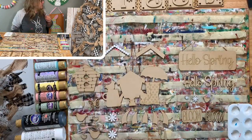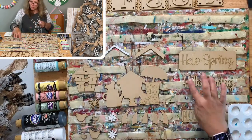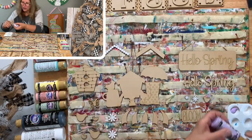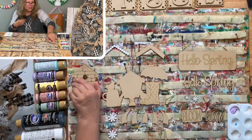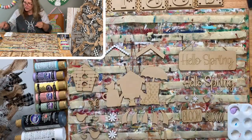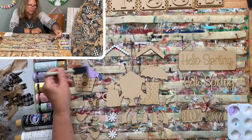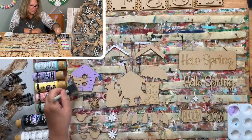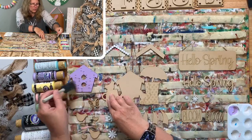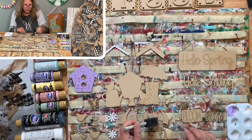Our birdhouse is going to be purple, and the words 'Hello Spring' will also be purple. The color I'm using is Purple Petal. On the birdhouse, I accidentally cut out all the little holes - sometimes when you're cutting it will do things you don't expect. But on your file, I fixed it - the little holes will not be cut out, they will be solid.